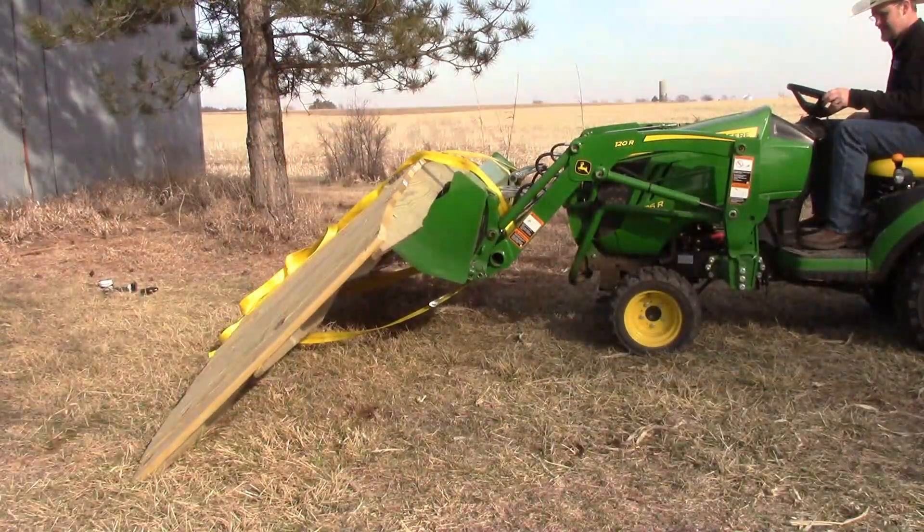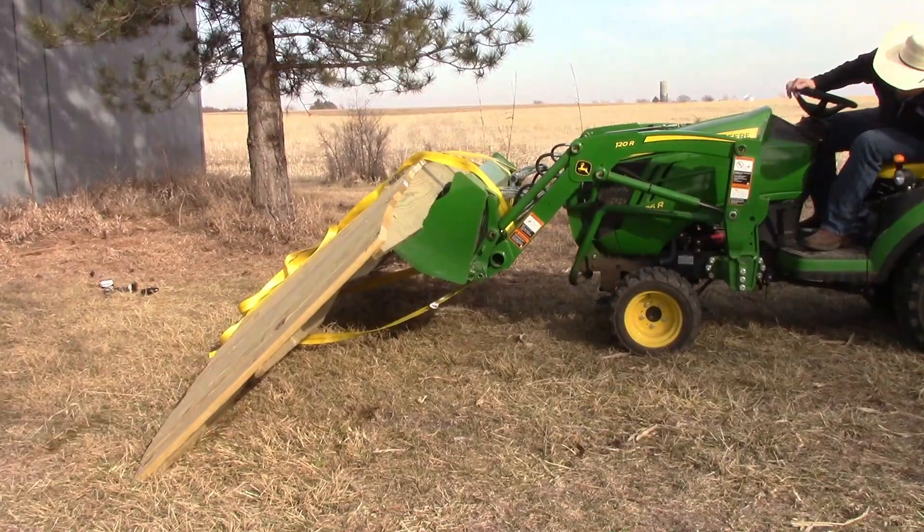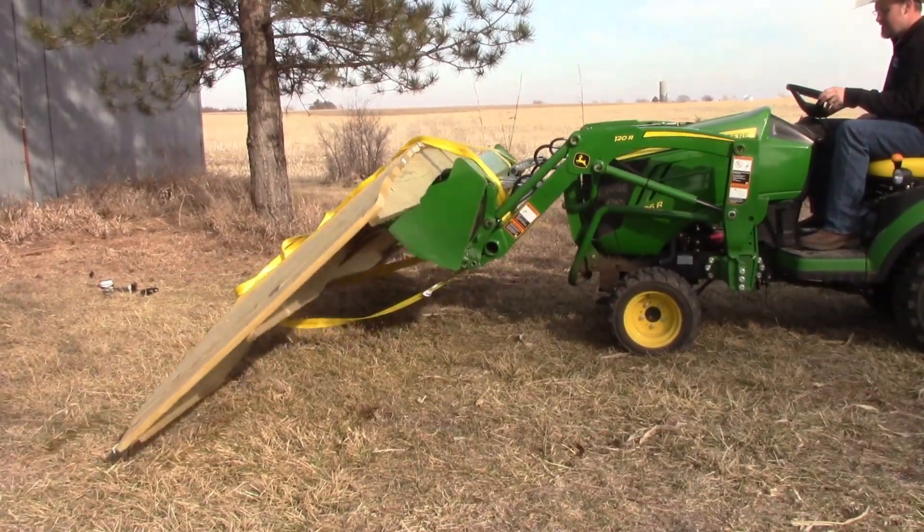One thing about these tractors that you can't really quantify is the things you use them for that people don't talk about. Moving rocks — I was able to bring the tractor over, get the loader, and throw the rocks right in there. And the bridge over here — I was able to redneck-engineer it, get the tractor on that front loader, and move it into place. You just can't quantify all the things you can use this tractor for.